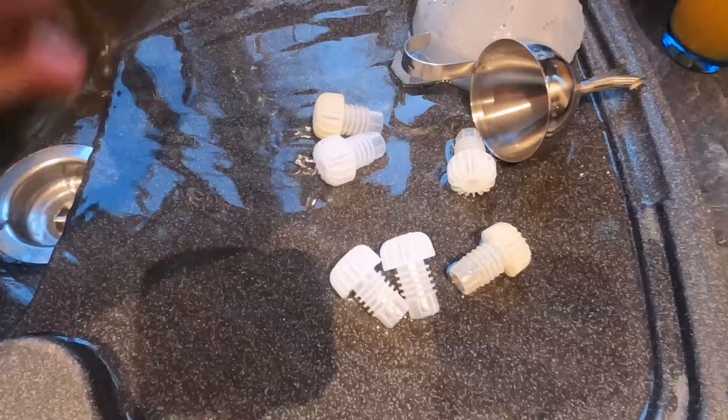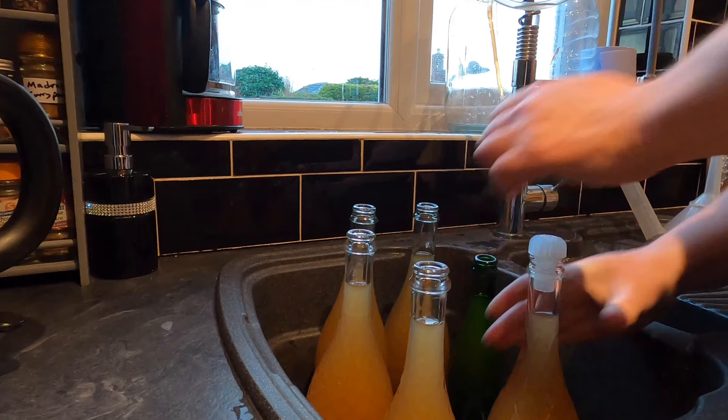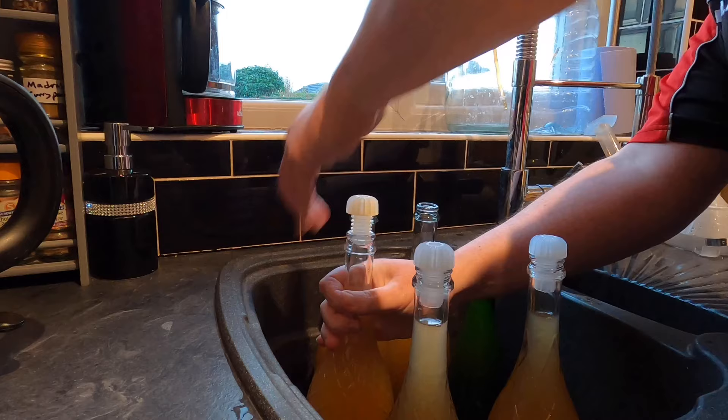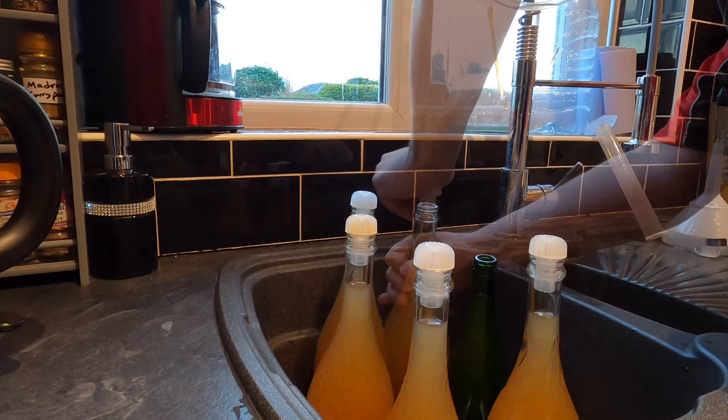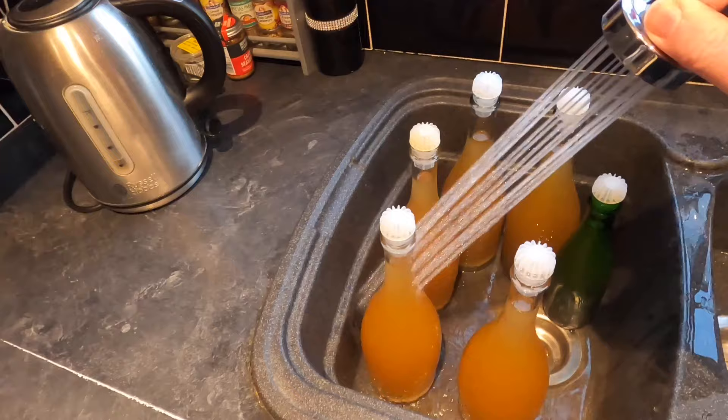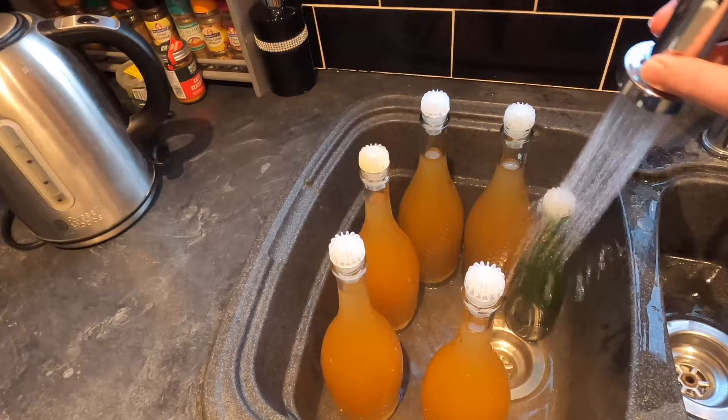I need to get my bottles bunged. Here are my bungs — they've been in extremely hot water, which makes them softer and more malleable. It's a case of shaking off the excess water and pushing them into the bottle — much easier when they're a bit softer. I've got my bungs in place but I now need to wash my bottles down, as they've got sticky residue on the outside. Nobody wants a sticky bottle.